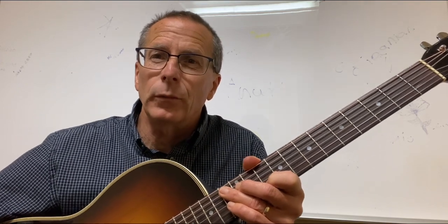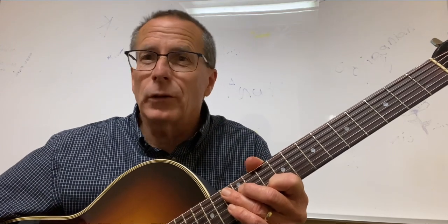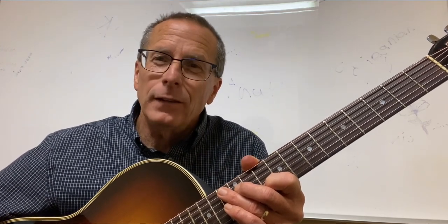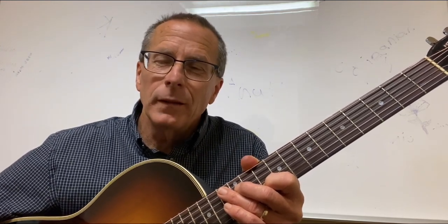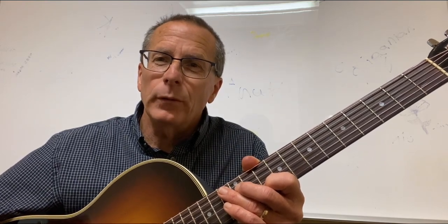Do, Re, Mi, Fa, So, La, Ti, Do are the syllables that we learn to sing when we're younger — Do, Re, Mi, Fa, So, La, Ti, Do. So there's eight different notes in the major scale. The first note is called the root note.